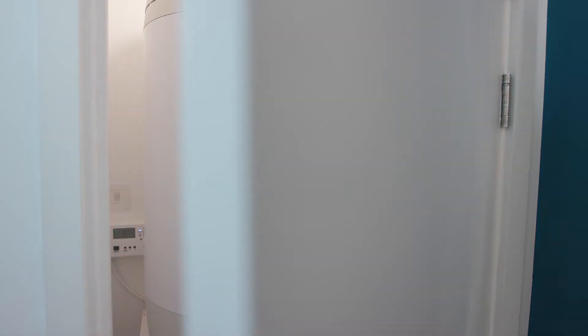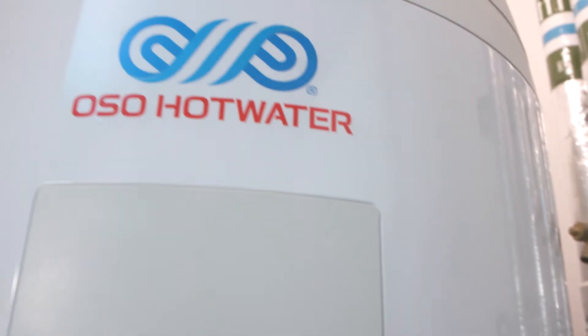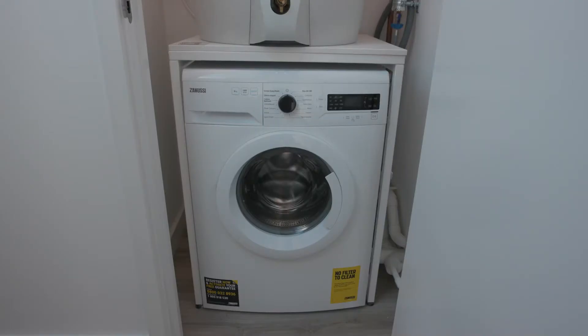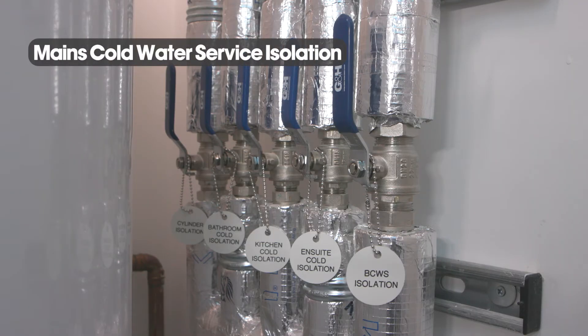This is an example of a service cupboard. It houses the domestic manifold allowing individual isolation of cold water throughout the apartment, your hot water cylinder, your domestic hot water controller, and your washing machine which is always situated beneath your cylinder. The mains cold water service isolation may be located on its own or as part of the main domestic manifold like this here.